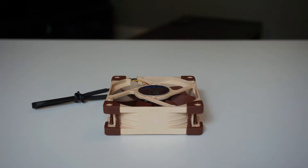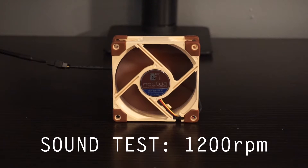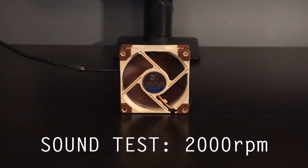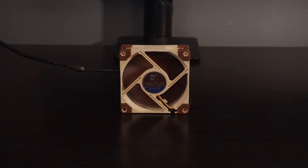Let's see how loud it is. Noctua is kind of like the Apple of case fans — you pay a premium price for a premium product, but in this case at least you seem to get some value in return. So if you're looking for an 80 millimeter case fan I would definitely recommend checking out one of the Noctua NF-8 FLXs.